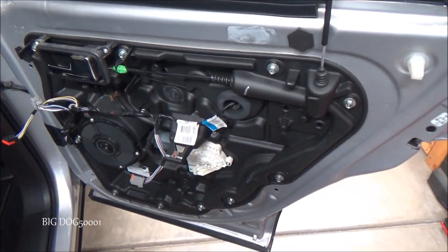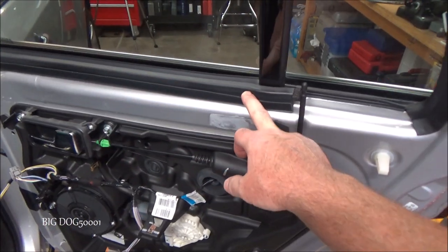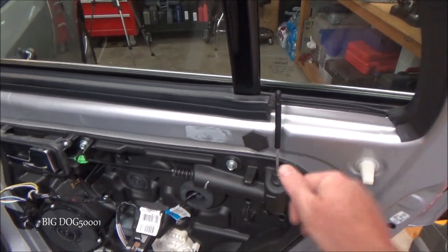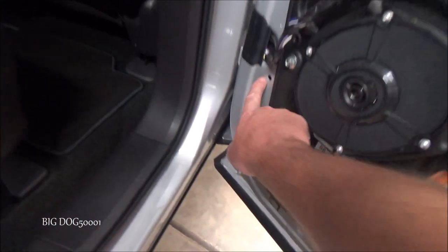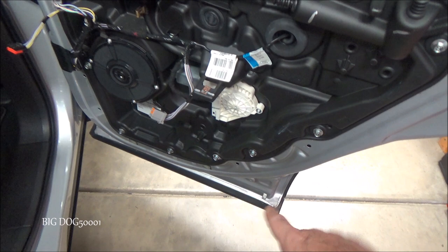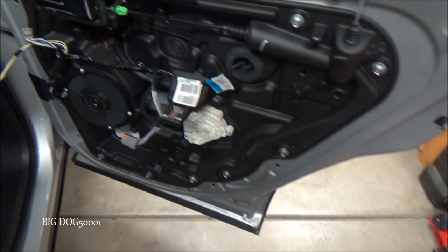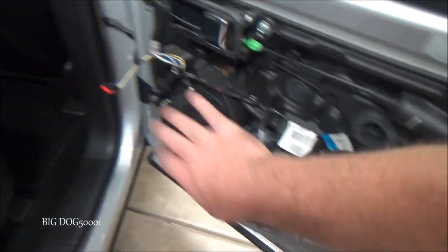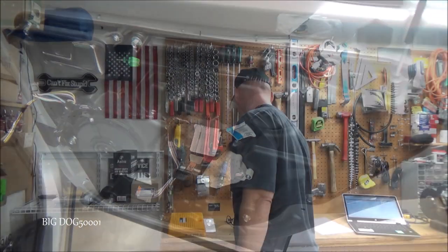Putting the door panel back on is pretty straightforward — just hang it back on the ledge, making sure the door lock knob comes back through, and make sure all the little holes are lined back up. Usually there are five or six little clips that clip in; if they stayed in the door, pry them out and put them back on the door panel. Then just snap it back into place, and don't over-tighten the screws when you put them back in.